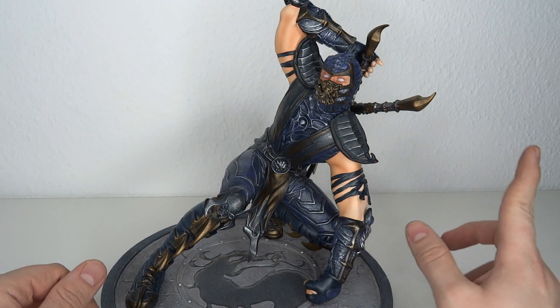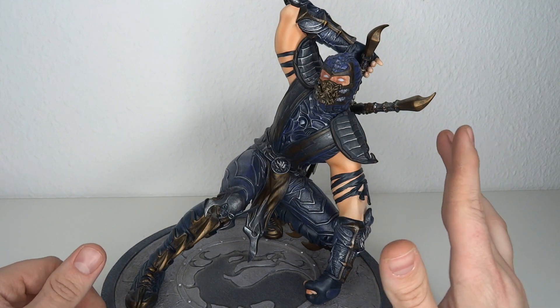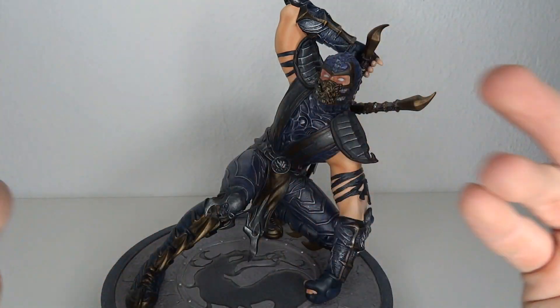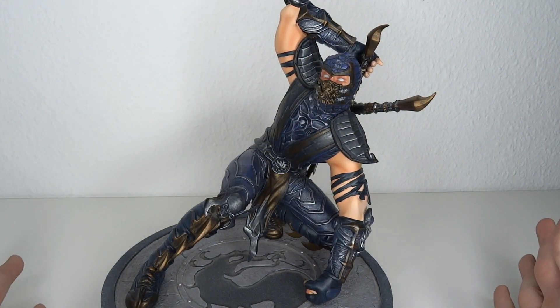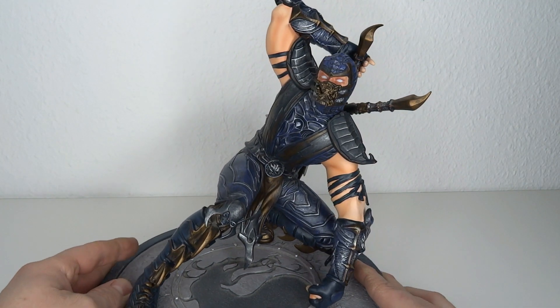I'm still waiting on Goro from Storm Collectibles. He's out basically everywhere except for Ami Ami, and I got him pre-ordered on Ami Ami so I'm still waiting. Sorry about the delay on that one but they're really not getting those in.